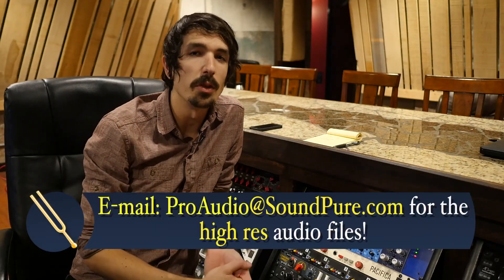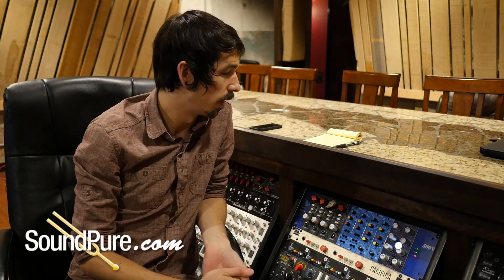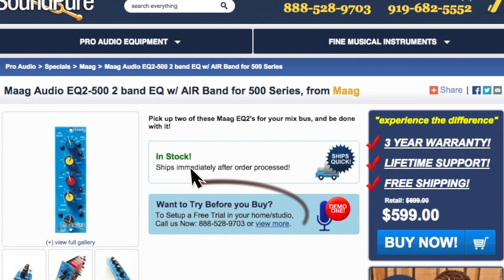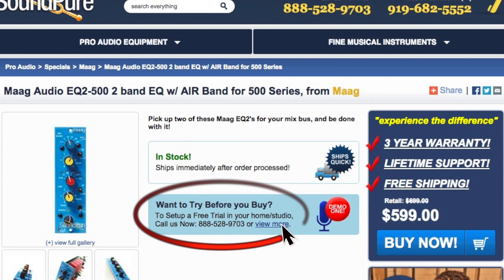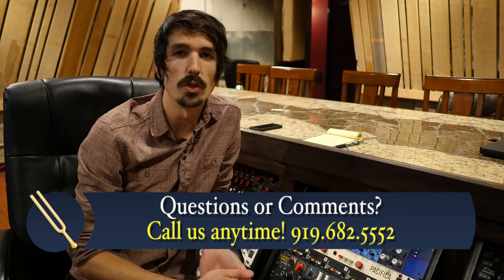Thanks for checking out the MOG EQ2 with us, guys. As you can hear, it's just a really easy, simple, very high-quality EQ that can make all your incoming tracks just sound a little bit better on the way in. As a reminder, it is available for our Try Before You Buy demo programs. If you'd like to hear it in your studio with your gear, give us a call. If you have any questions, please do not hesitate — we're here to help answer any questions you may have. My name is Travis, and thanks for tuning in.